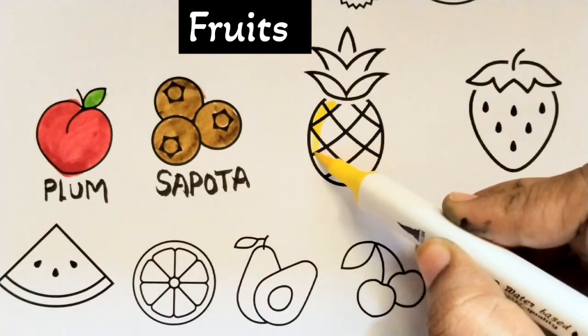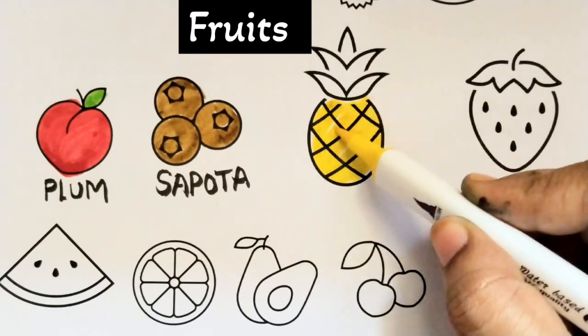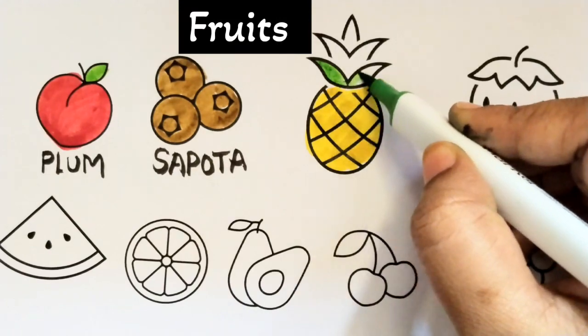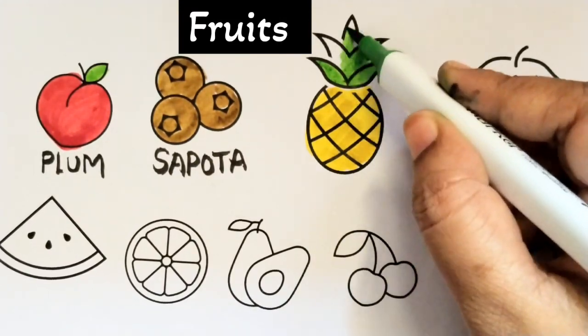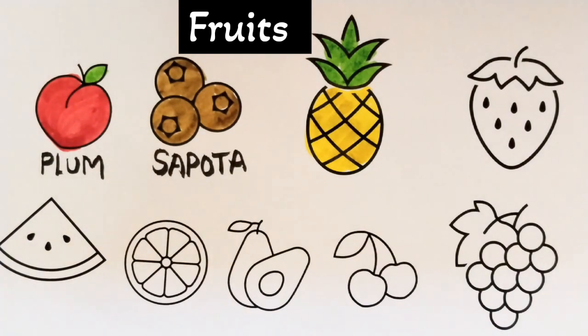A Tisket, a Tasket, a green and yellow basket. I wrote a letter to my love, and on the way I dropped it, dropped it, I dropped it, and on the way I dropped it. A little boy he picked it up and put it in his pocket.